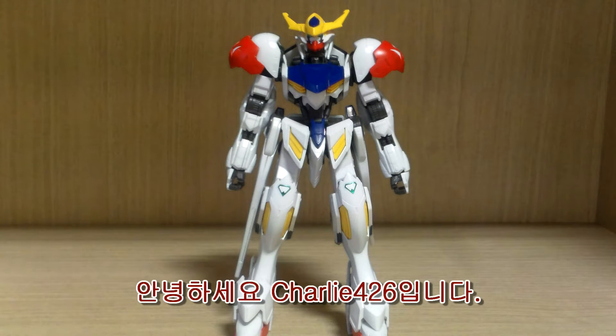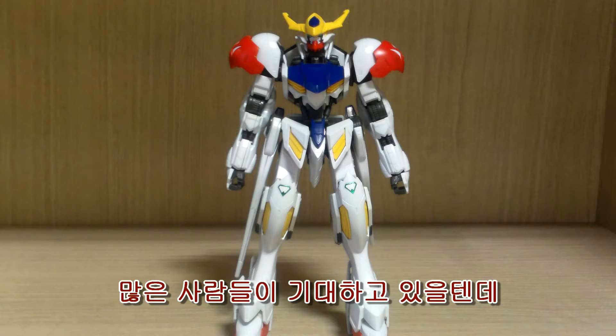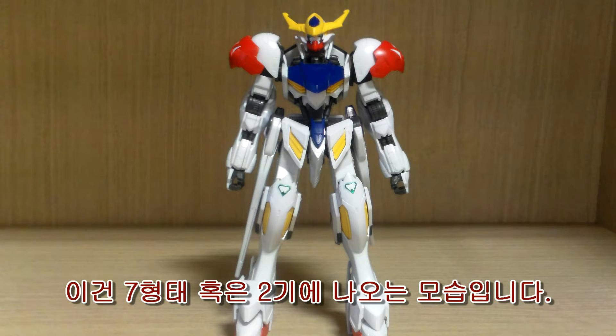Hello YouTube, this is Charlie426 and today we have the review of the High-Grade Gundam Barbatos Lupus. A lot of people are looking forward to this review because it was released yesterday in Korea. This is the seventh form, or the new Gundam Barbatos, for Gundam Iron-Blooded Orphans Season 2.